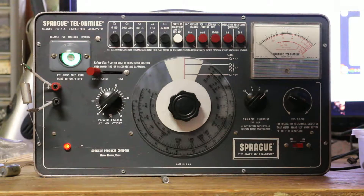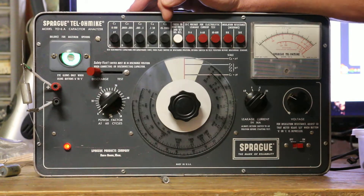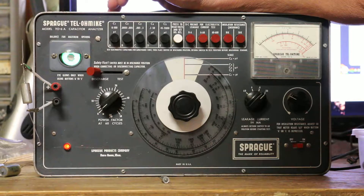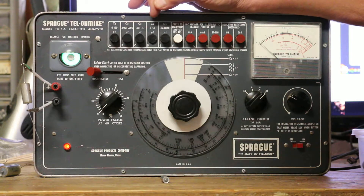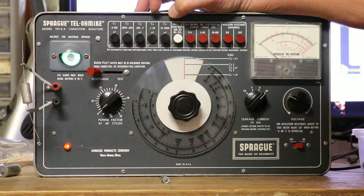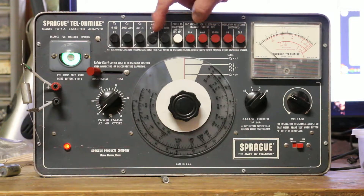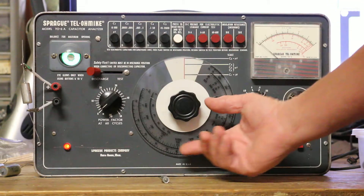If you look up here you see C1, C2, C3, C4, C5. The capacitor I'm testing is supposedly 0.1 µF. C2 is 0.0001 through 0.005 µF, C4 is 0.1 through 50 µF — so C4 is the range that fits the capacitor I want to test. Since I pressed C4, I need to look at the line that says C4, and when the dial gets to the right spot on that line, I'll have my reading.